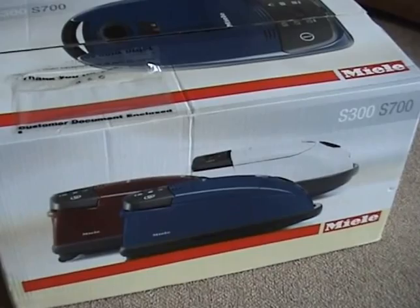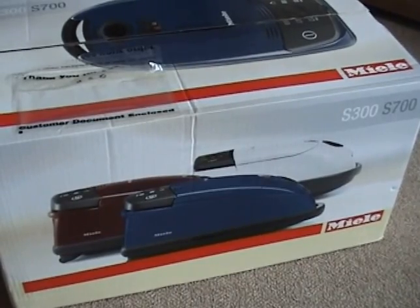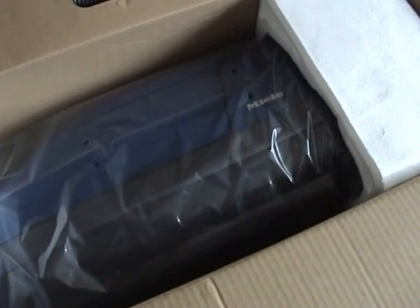One reason I bought this model, and I hope this cleaner does have the feature, is the ability to use it for blowing. A vacuum cleaner — yes, it's always better to suck than blow, but there are occasions when a good blow will help dislodge dirt that even the most powerful suction can't remove.